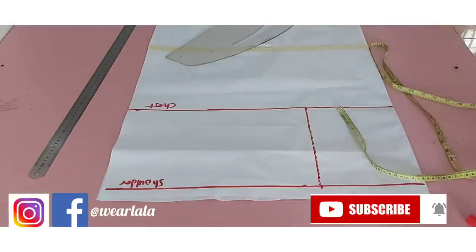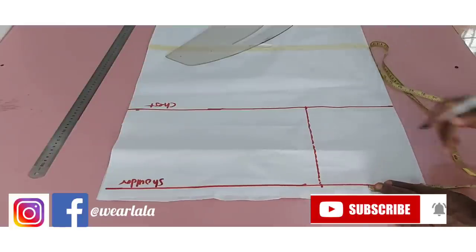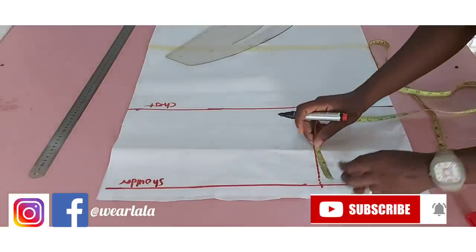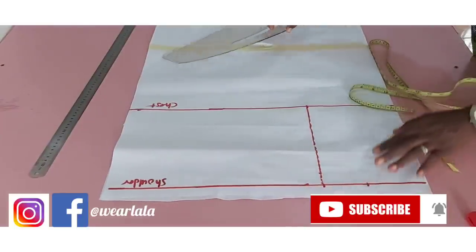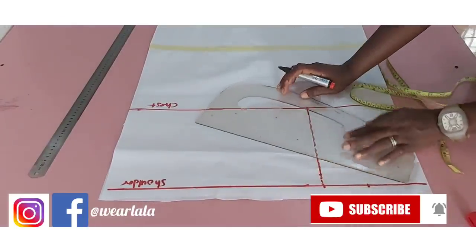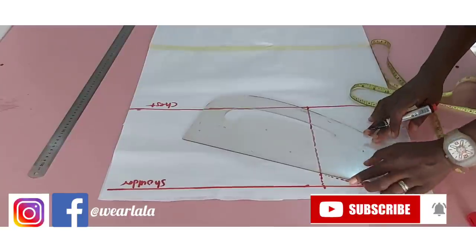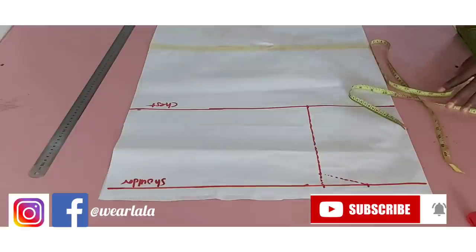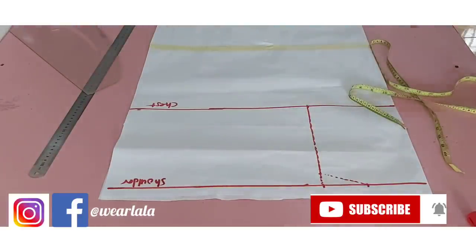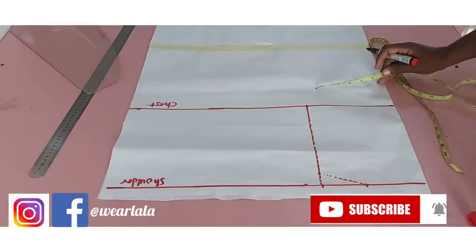Next we need to determine the neck width. Depending on what you want, I'm doing 4 inches. I'm not marking the depth yet. The shoulder slant is supposed to be 1 inch, which is normal when drafting a normal dress, but I'm not going to be using this line — it's a guide line just for reference. The next step is to mark the length of the sleeve.